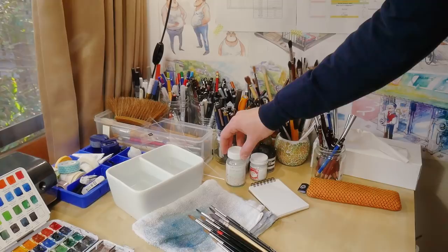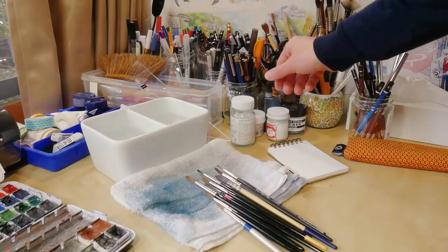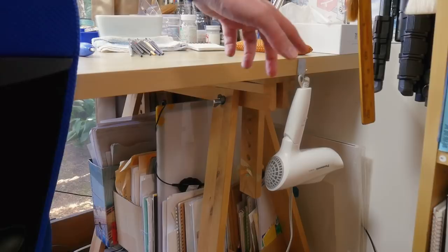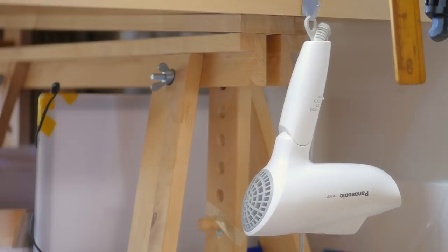This is my pen case. Here I have some white paints that I usually use for my painting, black ink for the rapidograph pens, some masking fluid for watercolor painting, and a small notebook. Under the table I have my hair dryer, which I use a lot while watercolor painting — I really recommend having one on hand when you need to dry something really fast.